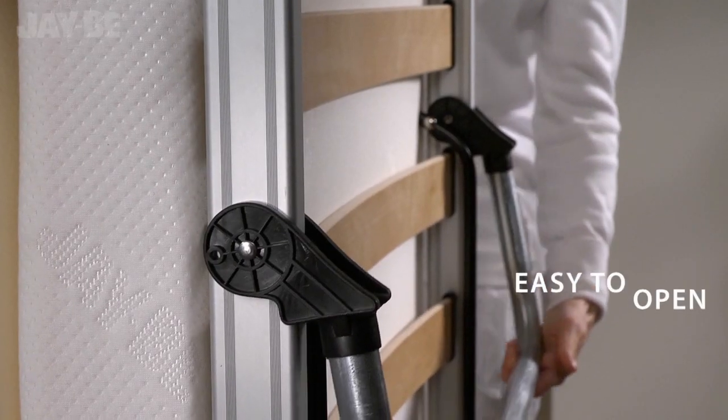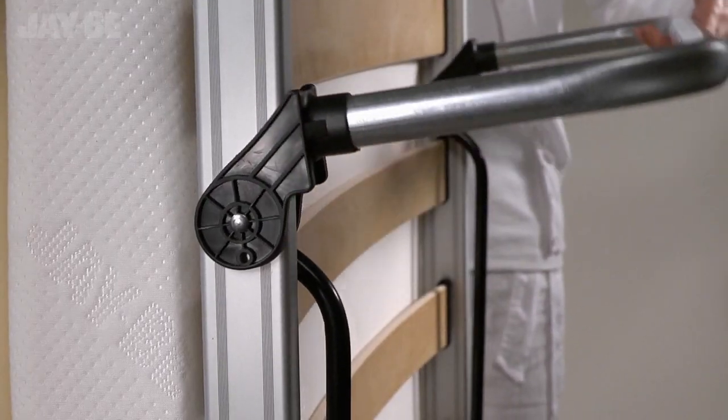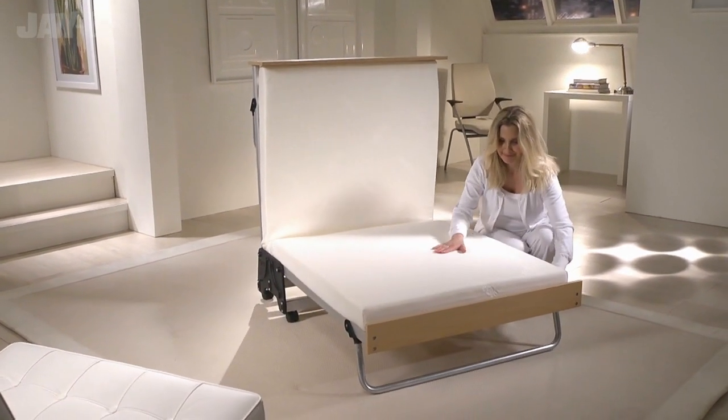Uniquely designed with the exclusive J-Lock locking hinge, this British made guest bed is simple to unfold and suitable for regular use.